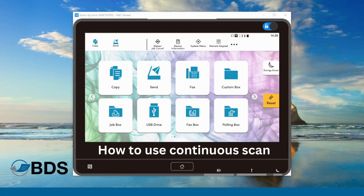Hi, Kara Sheftel here with Boston Document Systems. Today, I wanted to talk to you about the continuous scan function on your copier. Right now, I'm working off of a Kyocera TASKalfa 4 series device.